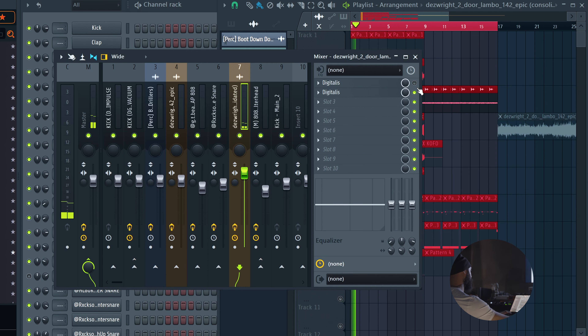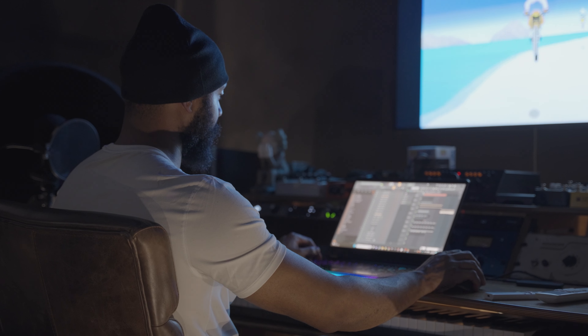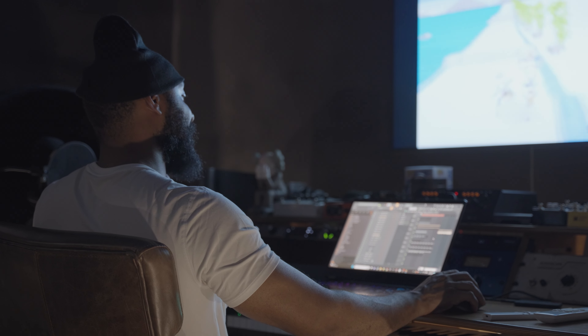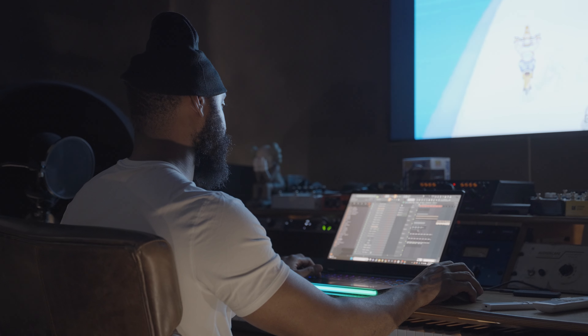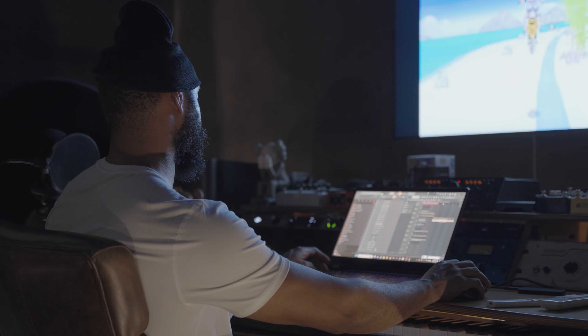I put this plugin — I like just the way it looks, honestly, looks like Windows 98. This is called Digitalis and it's free, I believe. It decimates your sound, crushes it, pitches it, does format — this thing is crazy. It has a time repeater, and you can mute certain parts of it if you don't want them. I can mute the decimate part, the corruption, the repeater part which they call 'time,' and just use the data section. On the data section, it goes by what they call 'paint.' The waves make it sound wavy. You can see it's going by what's drawn — so it's like an imager affecting it through what's drawn. I can actually draw something myself and it'll play through what I drew.